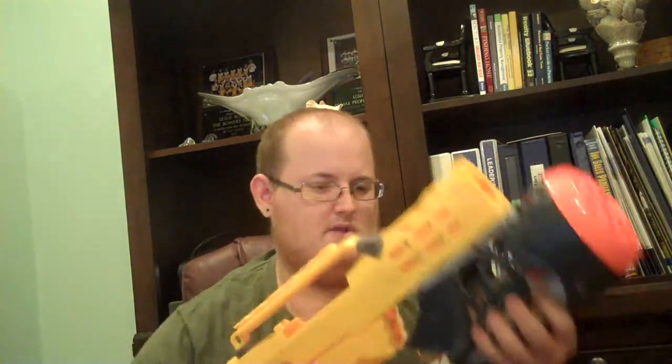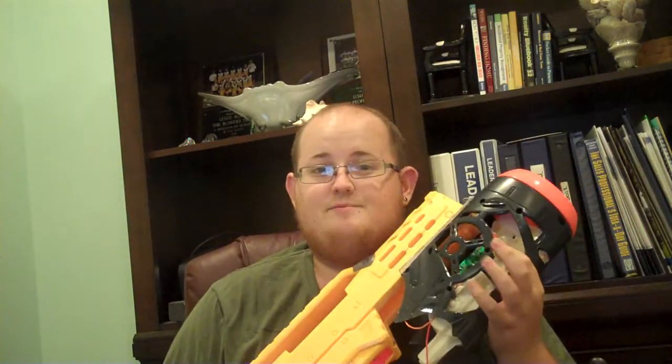Range-wise, I'm not sure what I'm getting off the Longshot yet. I'm going to brass breach it, or hybrid breach it, depending on which one I end up deciding to do. I'm hoping to get 80 feet out of the Longshot. And then for the Swarmfire, it's pretty much stock with just the post drilled down, so you're getting like 30 feet tops. End of day one — I am officially the first person with a Swarmfire integrated onto a Longshot, and it will be done hopefully here soon.